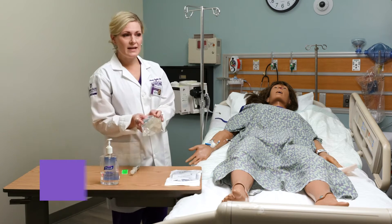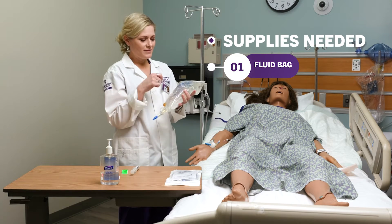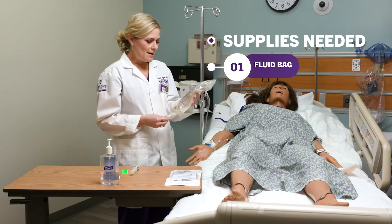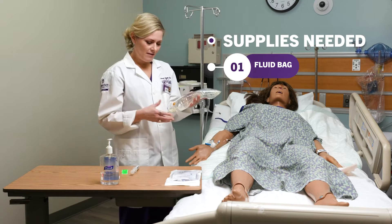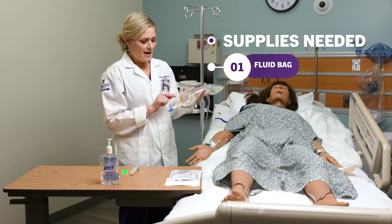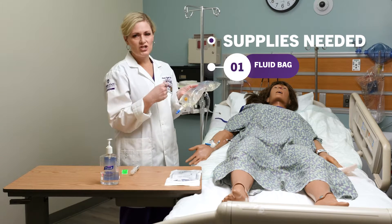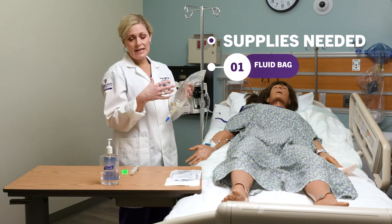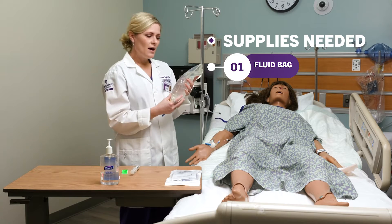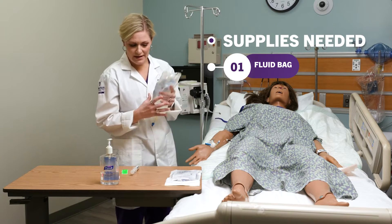I'm going to need my fluid, whatever that is. It usually comes in a bag on the outside that you'll have to open. Your bag may look different — lots of IV bags may have different ports and things like that. It may have a little hub to inject medication if needed. You're going to want to inspect your bag: make sure it's not expired, not cloudy, and there are no leaks. So I'm going to check my bag before I bring it into my patient's room.